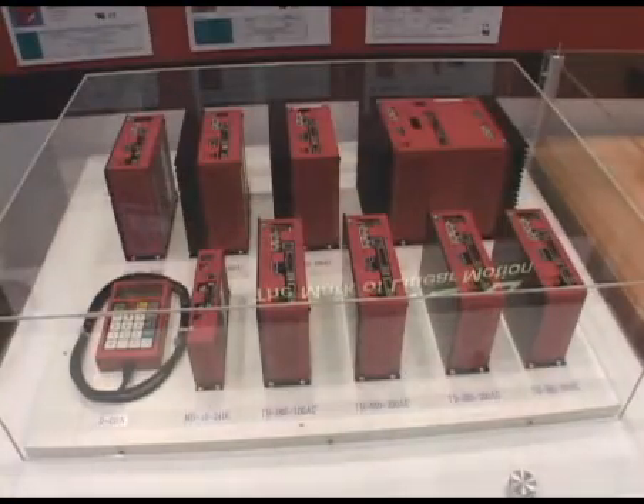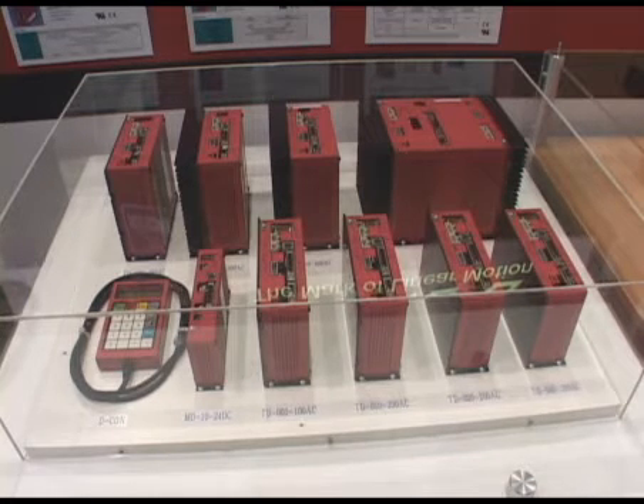Here we have the TD and MD linear motor drivers. We have various sizes available so that they are suitable for the individual linear motor actuators that we have. Thanks for visiting our booth at IMTS 2008. For more information, please visit us at THK.com.